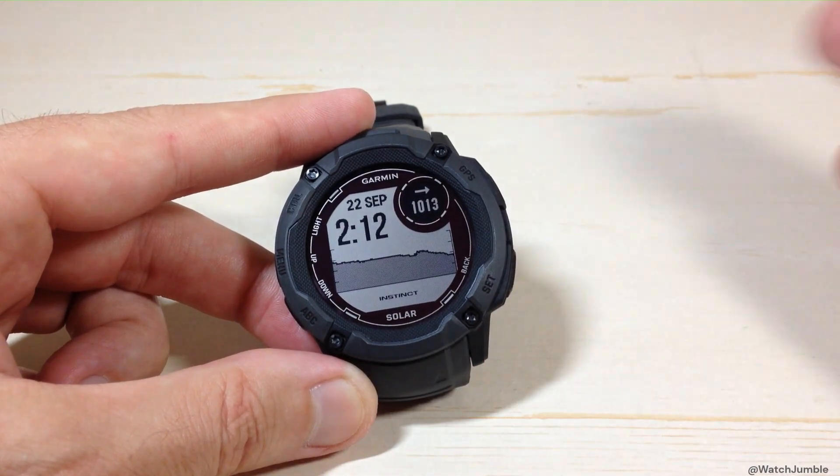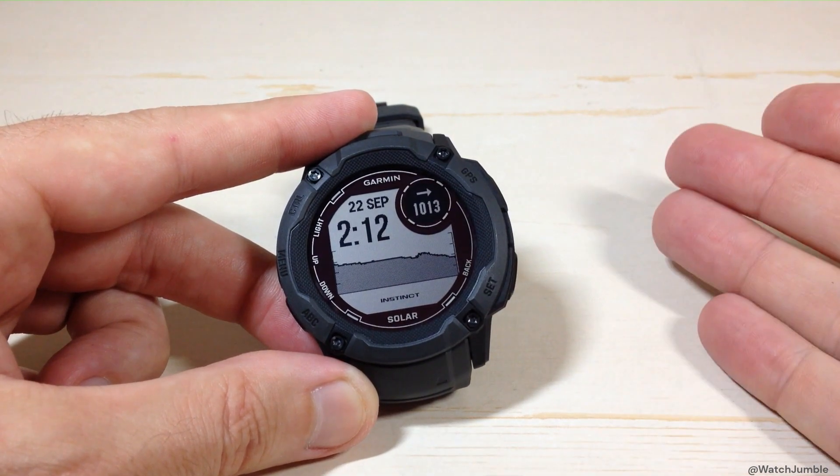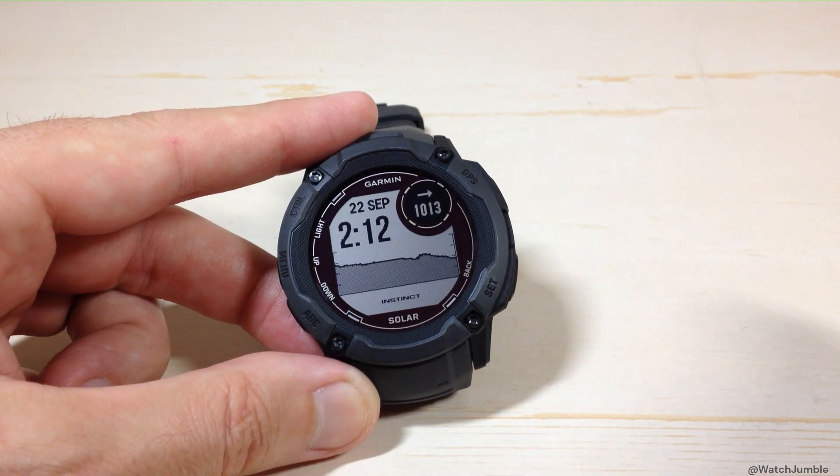What if you want to change that? What if you wanted it in inches of mercury or something else? Like most things on this watch, there are several different ways you can do it on the watch. You could also do it on the Garmin Connect app and simply sync it over to your watch.